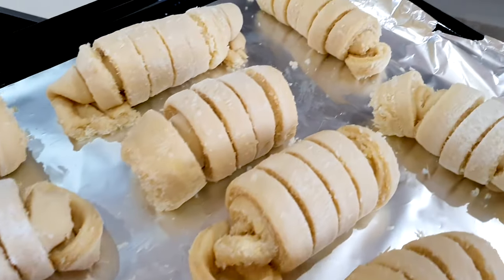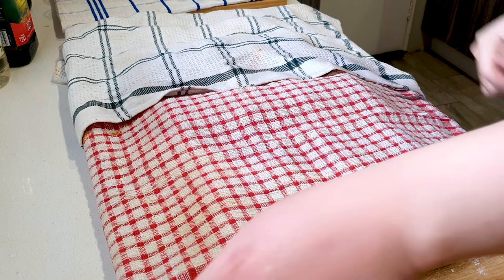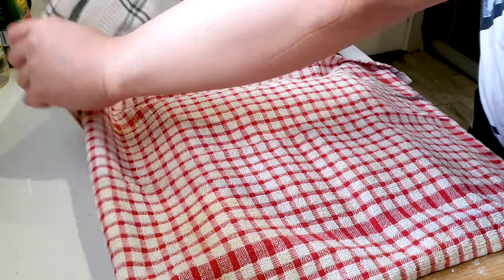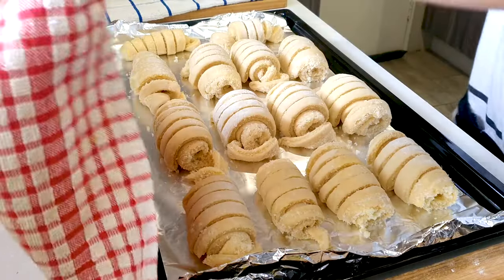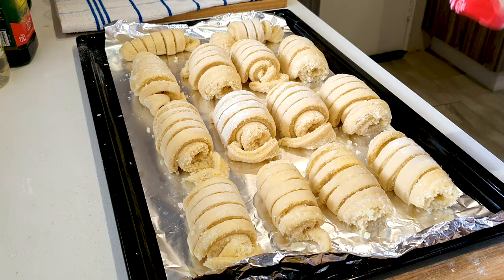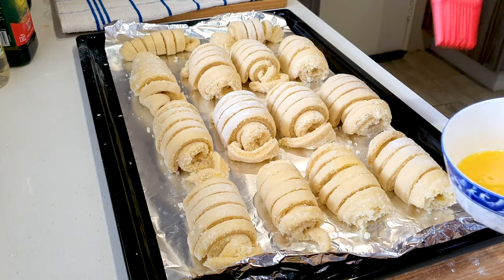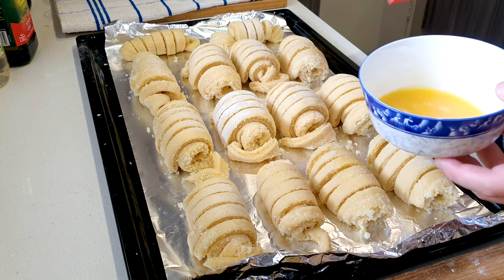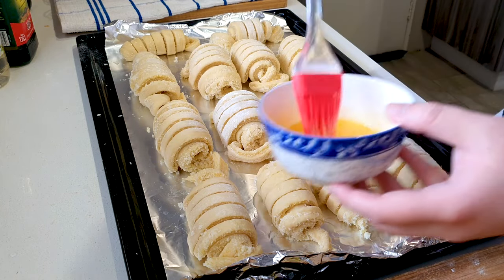Okay guys, we've let our coconut buns rest for about 30 minutes. Let's check them out — they've risen a little bit. Now over here I just cracked one egg, just gonna give the buns a good egg wash. While that's happening, we've already preheated our oven at 180 degrees Celsius. So let's just give these a good egg wash — looks very good.